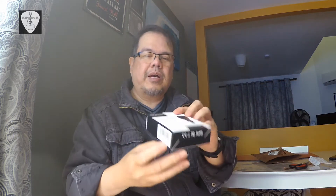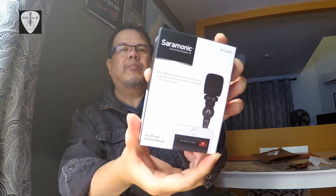Looking at the invoice, the packaging is just paper — no bubble wrap or anything. Normally they put some bubble wrap, but this one doesn't have any. Anyway, it safely arrived. Here it is: Saramonic Smart Mic, a mini TRRS microphone for iOS and Android devices. I will put this on my Samsung smartphone and see if it gives a good audio recording.